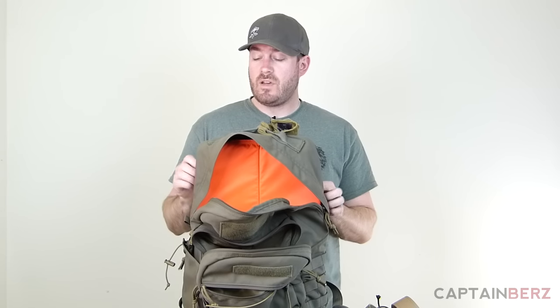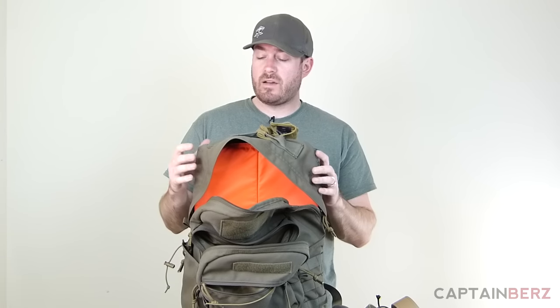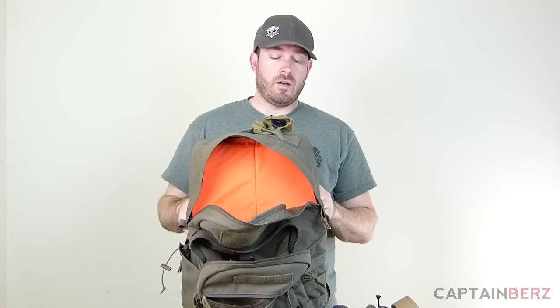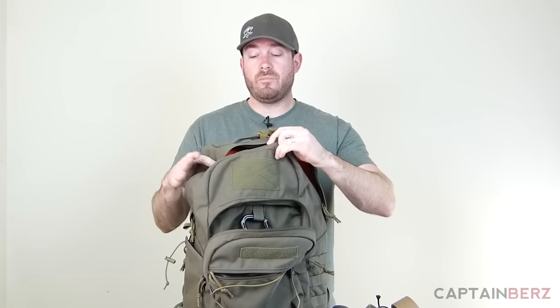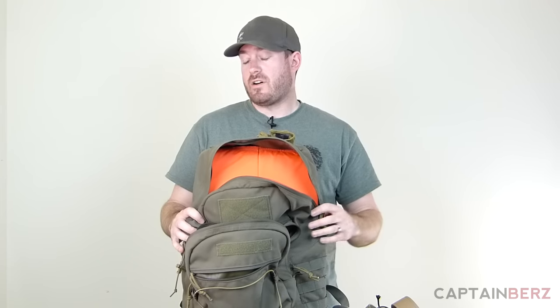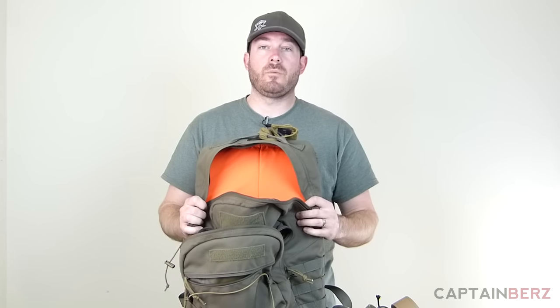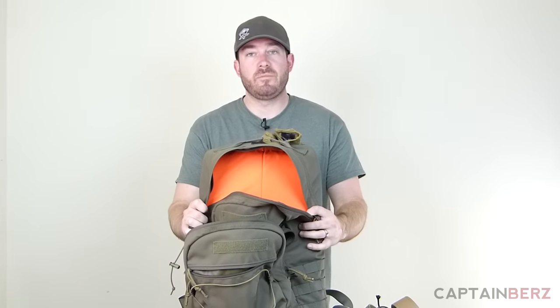The main thing that stands out with this pack is how it was engineered and how it feels on your back. I have another Tactical Tailor pack — I believe it's called the Modular Operator Pack — and I prefer this one because it's more supportive and has thicker padded straps. This is actually my favorite Tactical Tailor pack out of all of them. For an all-around pack at $150, made in the USA, I don't think you'll find anything better. If you have one of these, let me know in the comments how you like it.